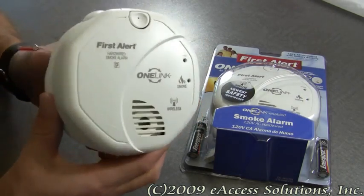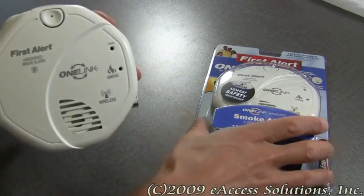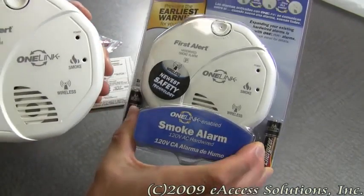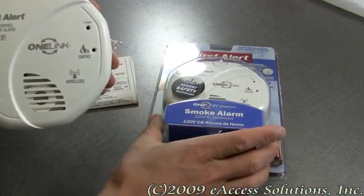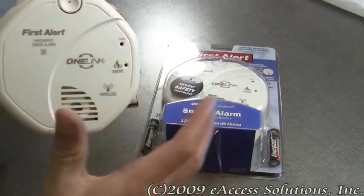For example, if I were to place this smoke alarm in my basement and it were to go off, and I had another one placed up in my bedroom, it would also go off. I could have an unlimited number of these throughout my home, and if one sounds off, they will all go off.